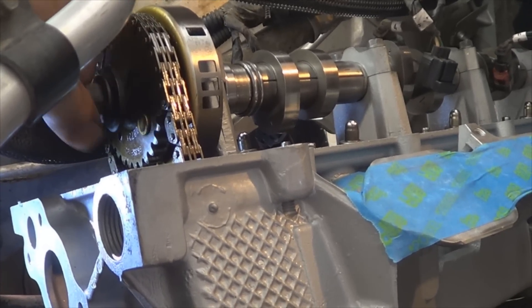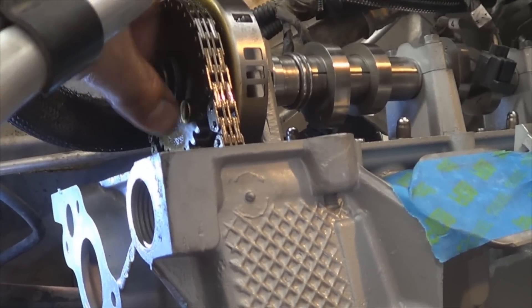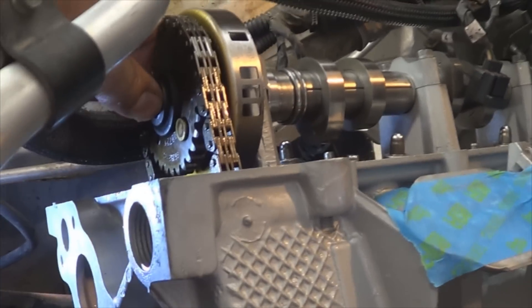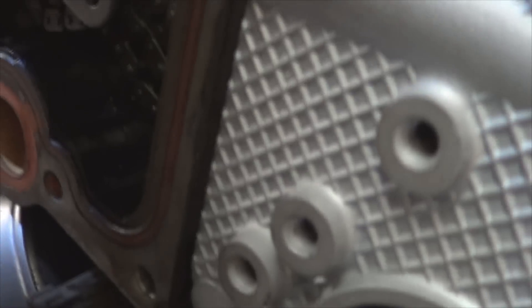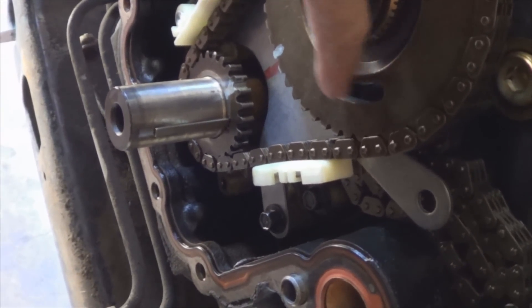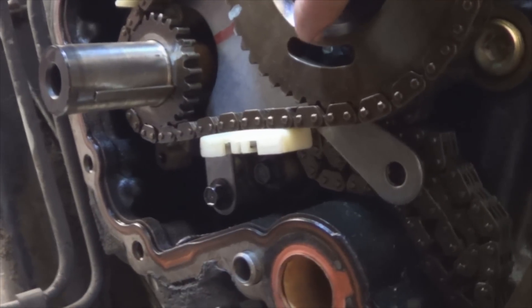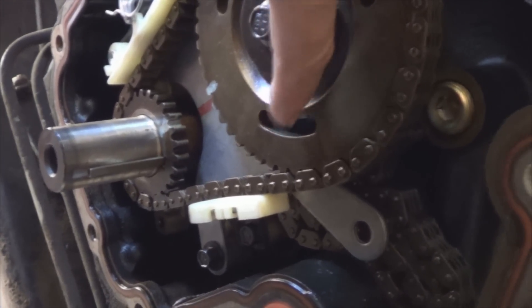Install it finger tight for right now, but remember the final torque is 90 foot-pounds on those camshaft sprocket bolts. You already aligned the mark here — verify through this window right here that you can see the different color links, which you should because ideally you didn't move anything when you removed the chains and you kept it organized.